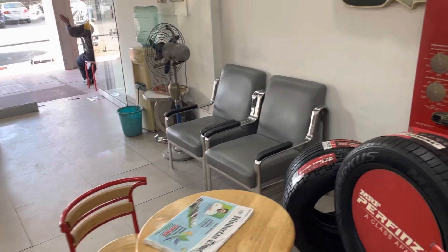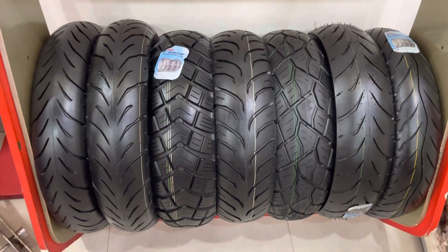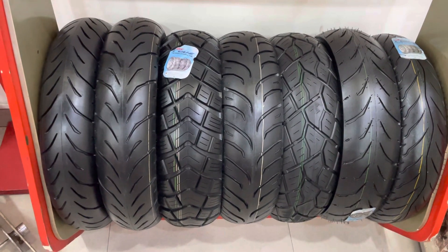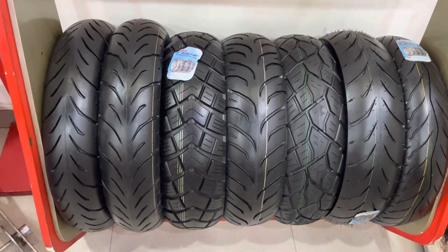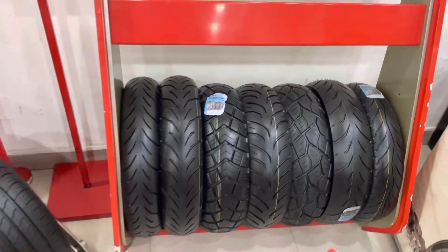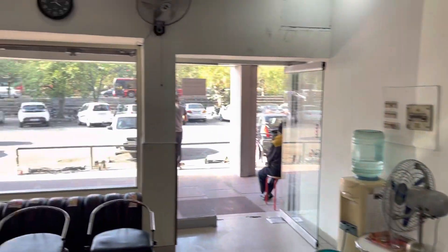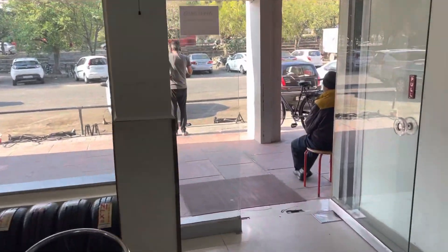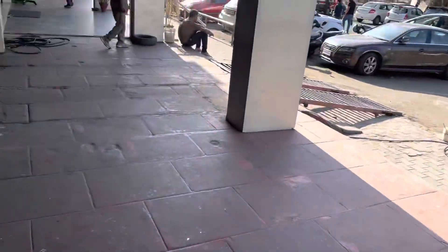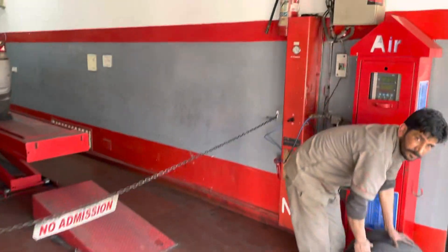We'll show you the sports bike tires. These are the new patterns. As you can see, from the left, the third one — this is the REVS pattern. REVS was launched with a high-speed H rating, suitable for the BMW G310. We have the full range.